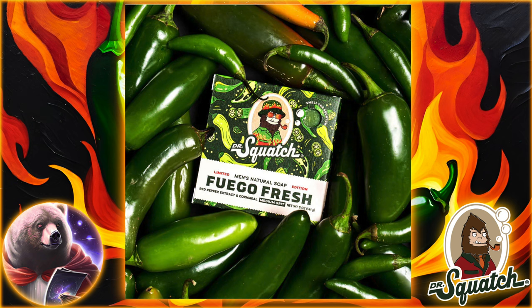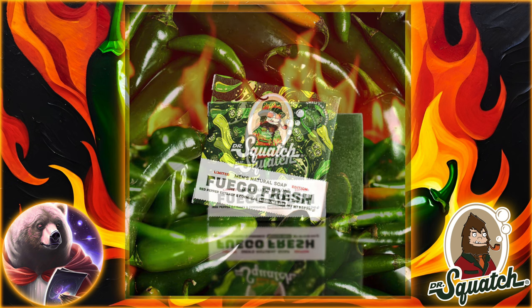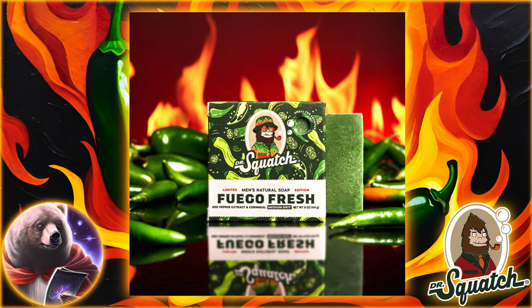In any case, let me know if you'll be nabbing the Fuego Fresh. Are you looking forward to this mouth-watering drop, or can you not handle the heat? As always, Brick Nation, stay spicy.